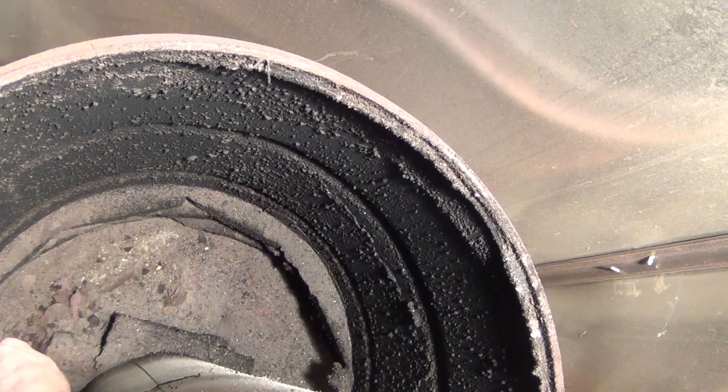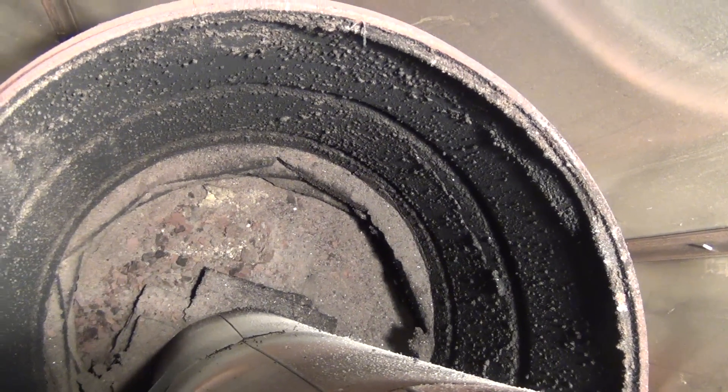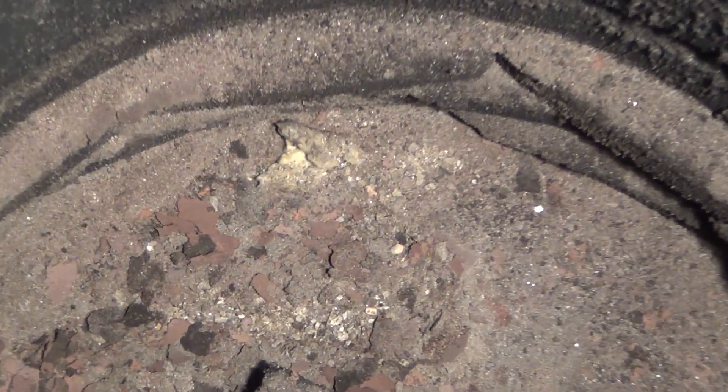Looking down inside the barrel, there was a little ash at the bottom, which was expected considering it has run the entire season without being cleaned. What I found to be a bit surprising were the pieces of stainless steel that were also in the ash, which had blown up and out of the heat riser.